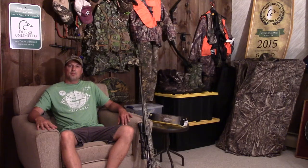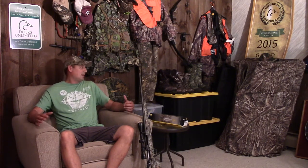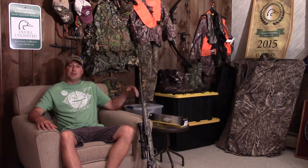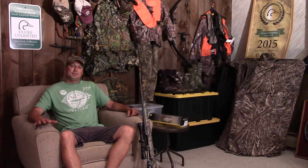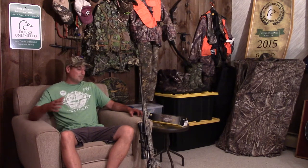Hey everybody, it's Cubby with Camp FU. I know it's a little early — it's summertime. I'm actually not up at the camp; I'm at my suburbia homestead down in the man cave, as you can tell by all the hunting equipment and clothes behind me. I just wanted to touch base — I know deer season is a long way away, maybe you guys are already up at a fish camp or something.